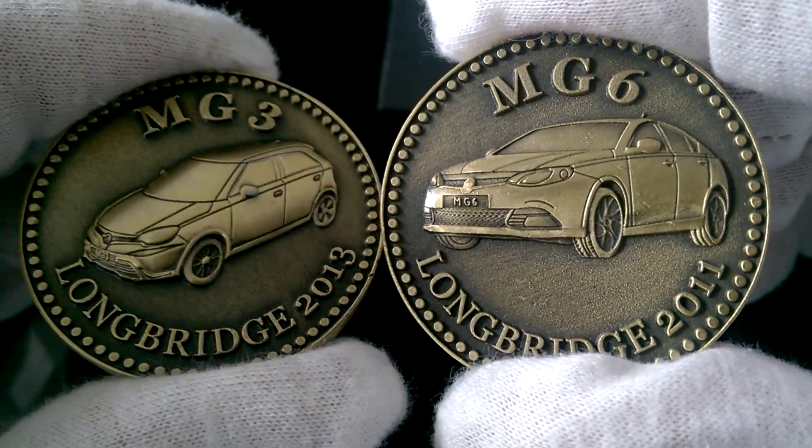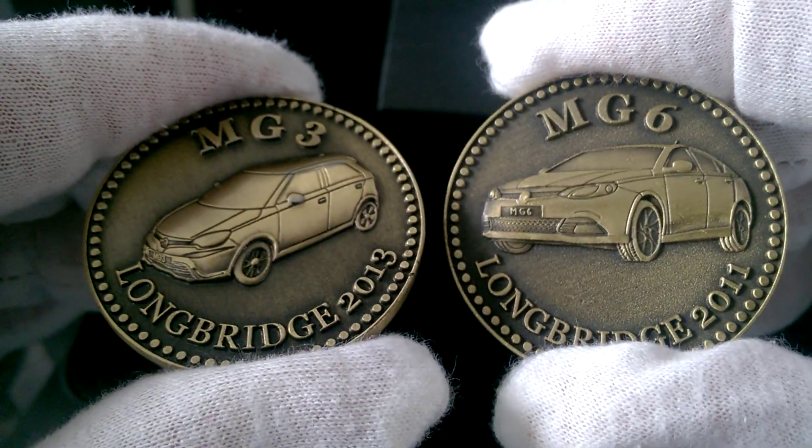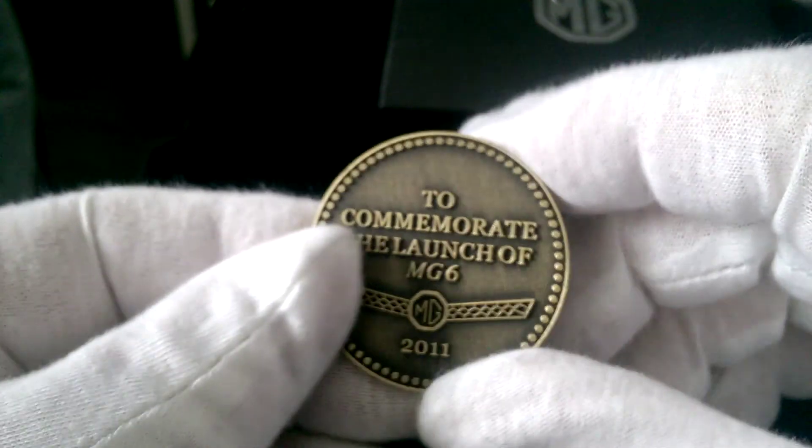I thought they were a reasonable price — £5, cheapest chips. Plus the box and the coins are in capsules, for £5. Cheapest chips.